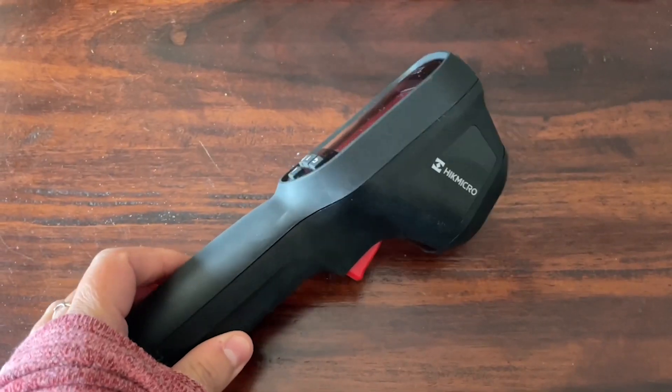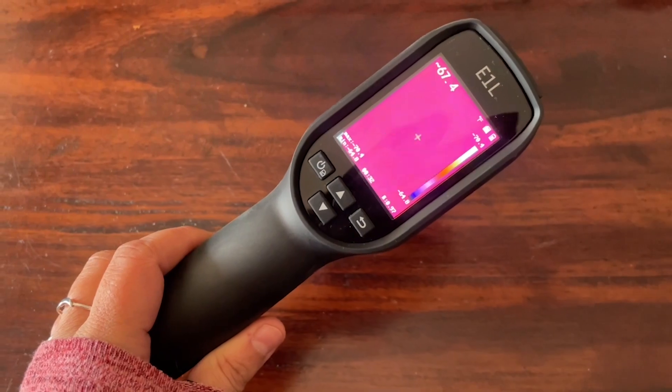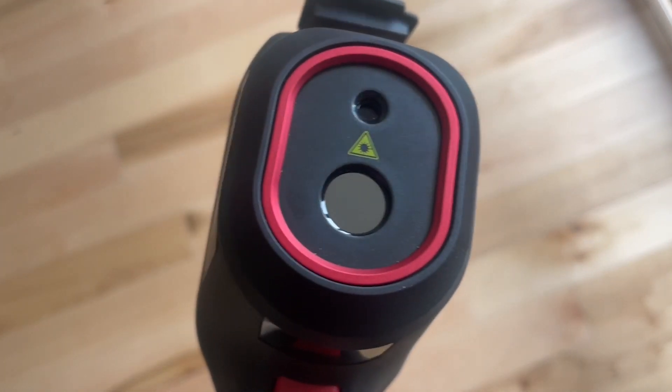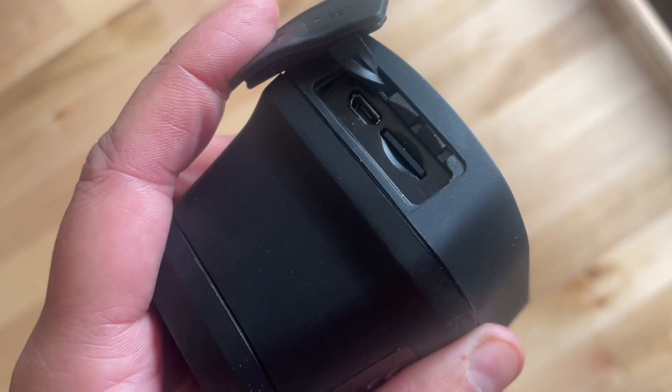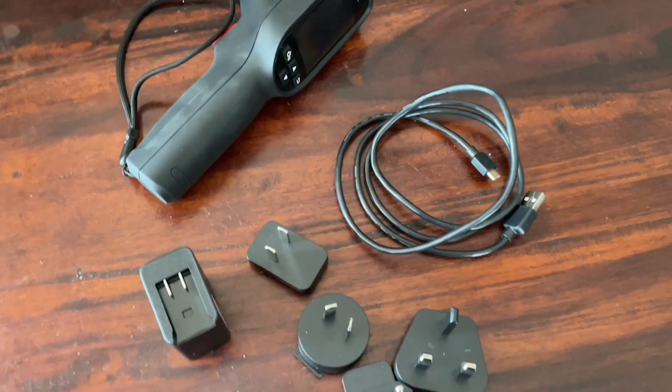Hey, it's Kate with WTI and I want to give you a look at this awesome tool from Hike Micro — this is the E1L thermal imaging camera. This can be used for all kinds of tradesmen: plumbers, electricians, even if you're a mechanic this could be really useful, and as a homeowner I know I appreciate it.